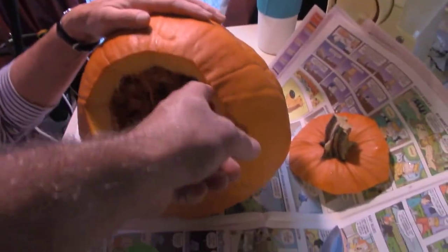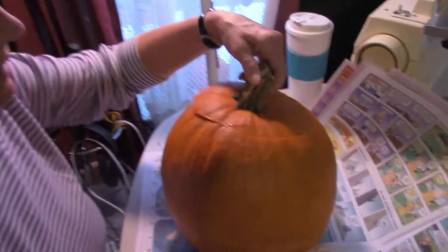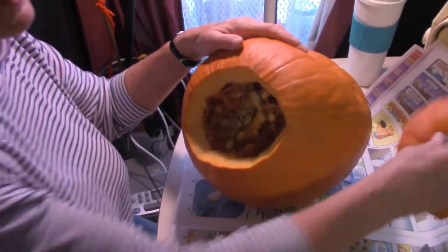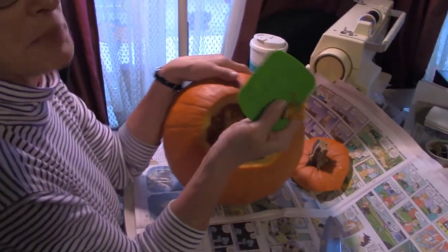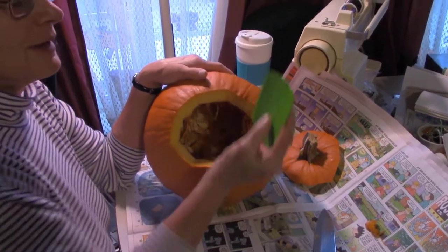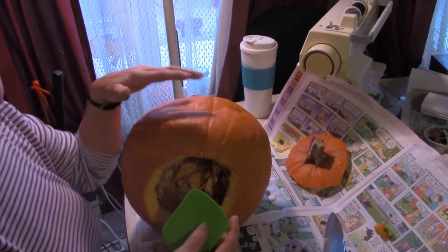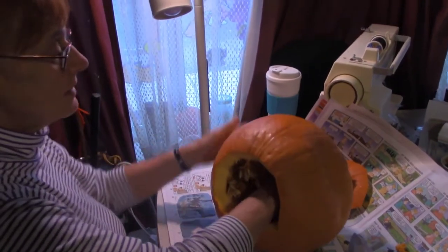The oblong shape has no special reason — just making it big enough to get a hand in there to clean it out. It has to be cut on an angle, or your top will fall down in. She's got a special tool from a pumpkin carving kit you can buy at your local Walmart or drugstore. The flatter side is for cleaning a flat wall where you'll put your pattern, and the rounded end is for the rounded sides.